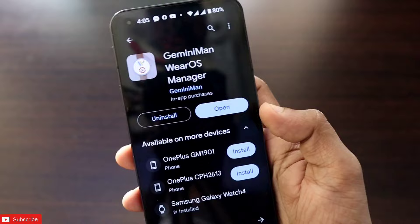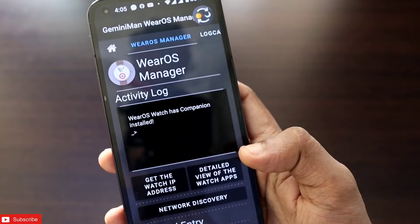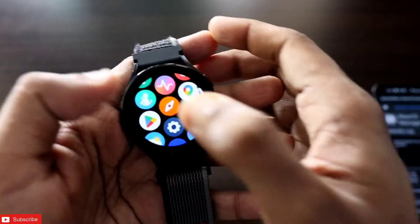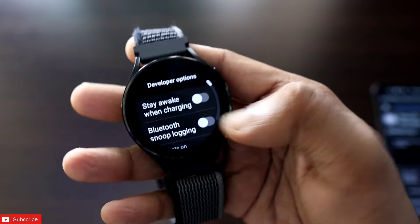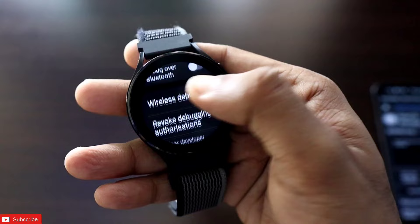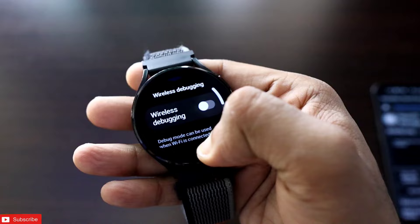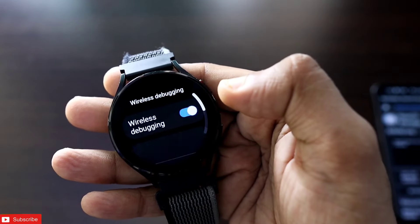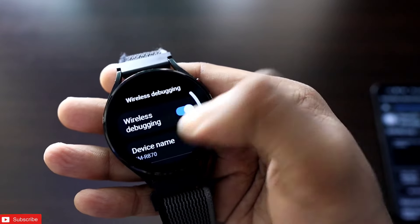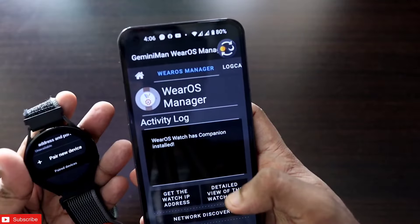Once you have installed it, click on open and you can connect the watch with the Gemini Man VRos Manager. To connect, you need to turn on ADB debugging — go to Developer Options and turn on ADB debugging. You will also get the option of wireless debugging; turn that on once Wi-Fi is connected. The Wi-Fi of your phone and the watch should be on the same Wi-Fi network. Then turn on wireless debugging.